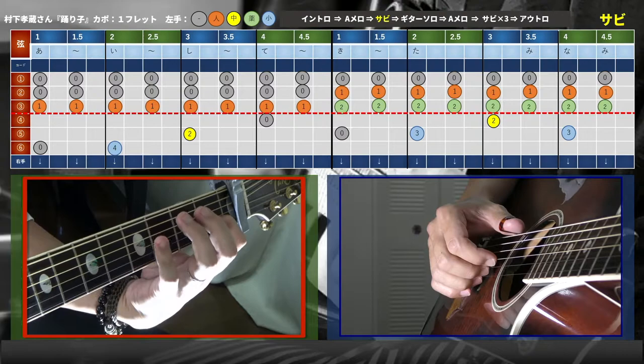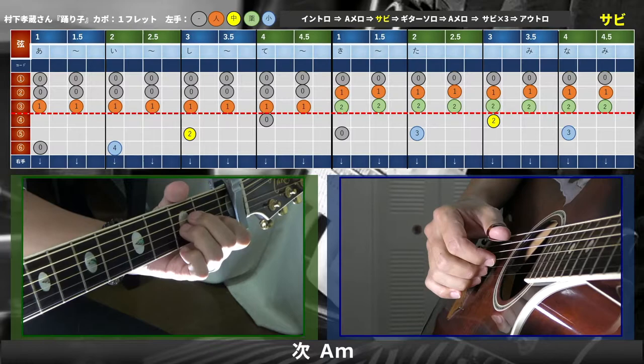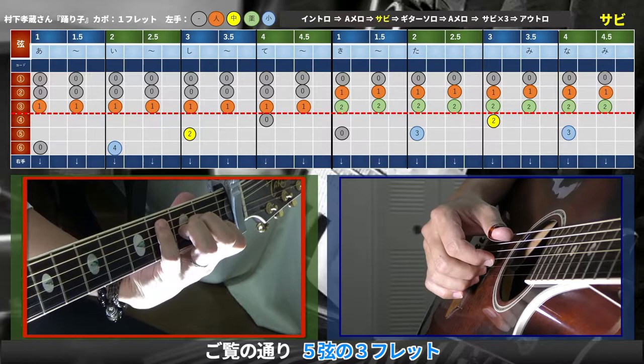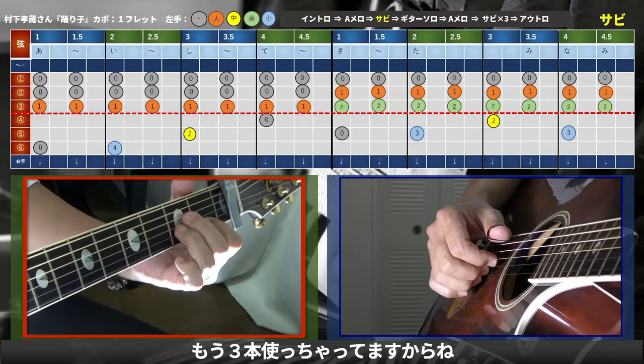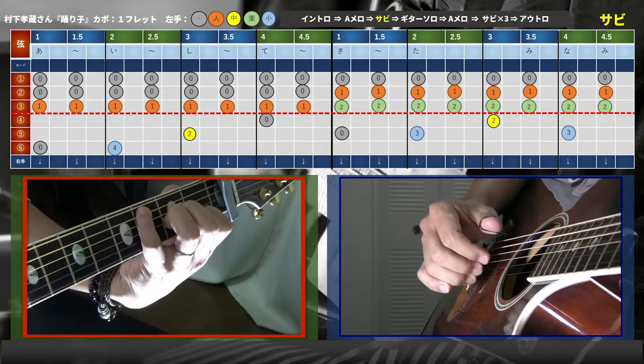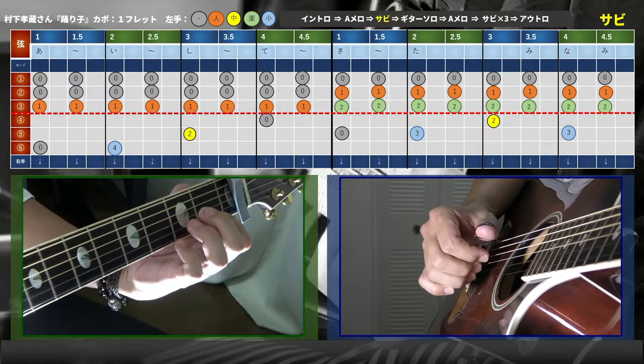次は人差し指で3弦の1フレットを押さえて、メロディーが6弦の4フレットに行くんですね。でもこの3弦の1フレットはずっと弾いてなきゃいけないので、人差し指を置いておかなきゃいけなくて結構きついです。次のAmでは5弦の3フレットというメロディーになっているので、小指が必要になります。もう3本使っているので、小指を使わざるを得ないわけです。